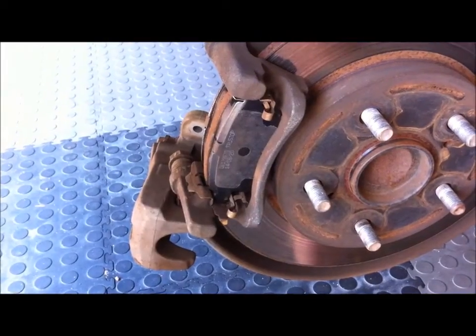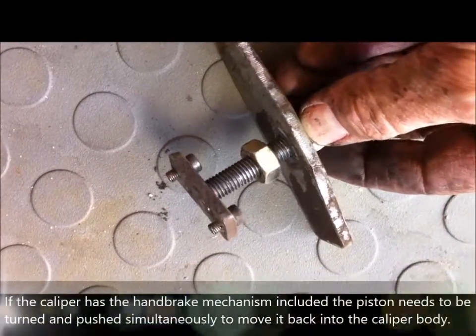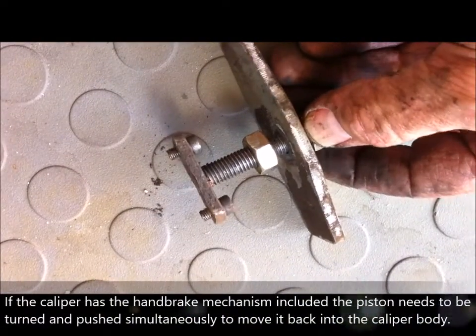Here are our new pads. Now we're putting the inside pad into position — slides in. Here's the special tool; this is a homemade one for pushing the pistons back into the caliper body.